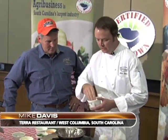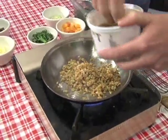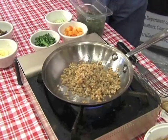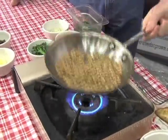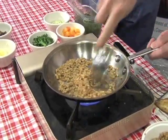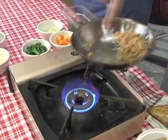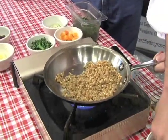Now that we have our fish out of the pan and it's ready to go, we're going to use another South Carolina product. This is called farro — it's an ancient grain, kind of like a wheat berry. It's grown right outside of town here in Columbia by Anson Mills. It's actually what the Romans fed their army with back in the day — it's so high in protein they could use it to make porridge to keep those guys ready to go.